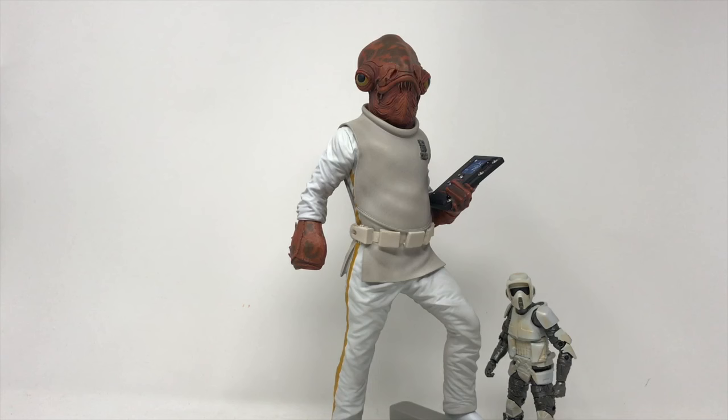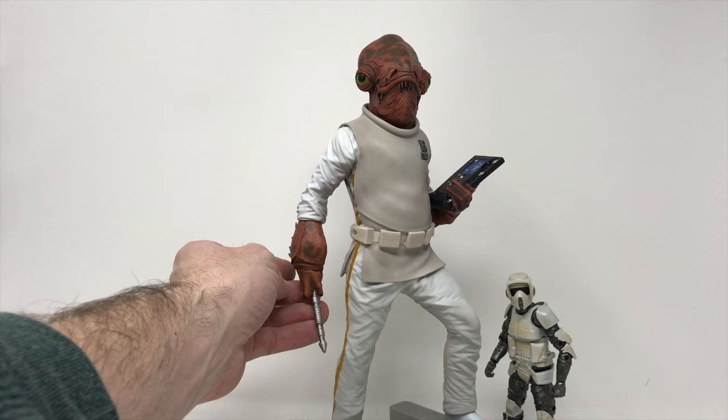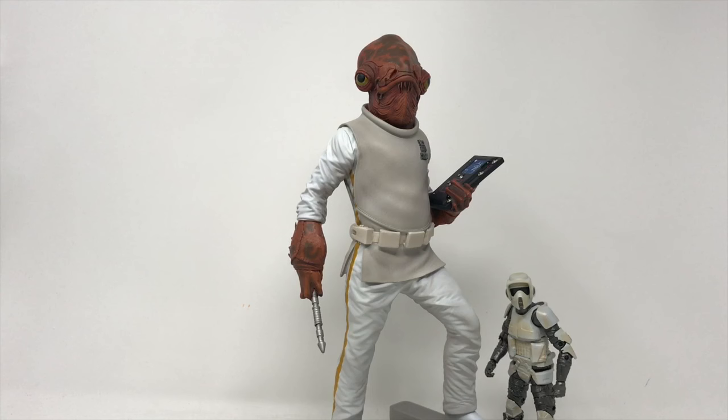If that breakage hadn't happened he'd be a 10 out of 10 easy. So a great pickup — and I'd probably always go with this version. That's Admiral Ackbar right there. He doesn't need a gun; he's got a whole fleet at his command. Thank you for tuning in — please subscribe to my channel, hit that like button. Love you for doing so — thank you!